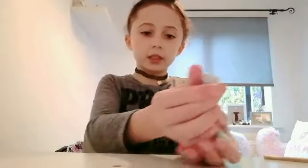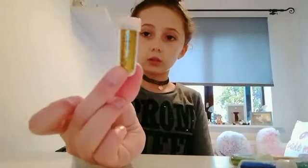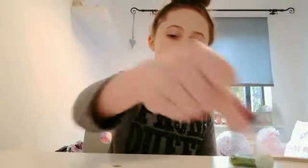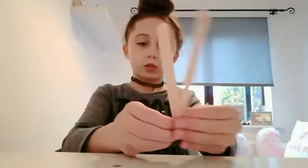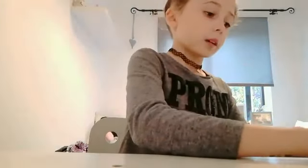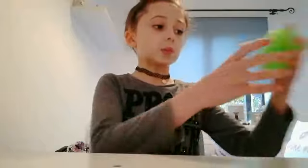It has purple sequins inside. You also get five mini glitter tubs — they look like this — so you get gold, purple, blue, dark blue, and green. You also get two mixing tools, two lollipop sticks, some yellow and purple foam balls, and some pink star sequins.